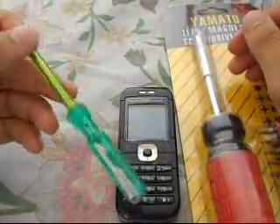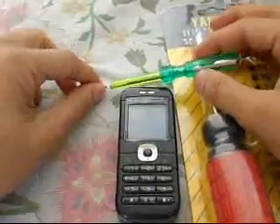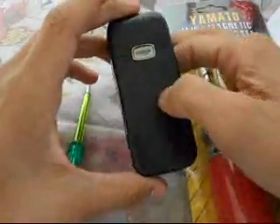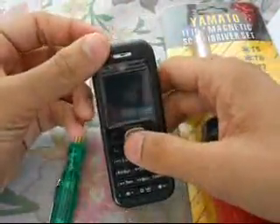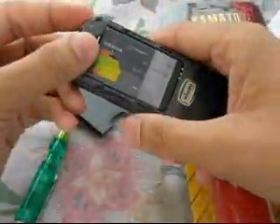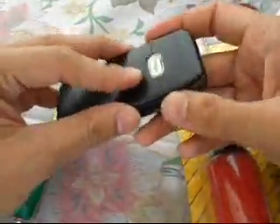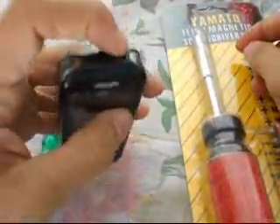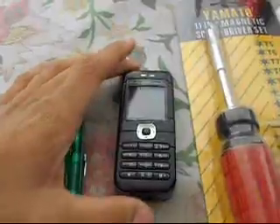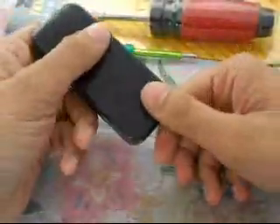Hello everybody, myself Pranjal again on Dissection, and today I will be disassembling this Nokia phone — this is the Nokia 6030. It's a quite old phone and it's not actually working. Well, it is working but its battery is dead, that is why it is not going to switch on. So let's just open this.